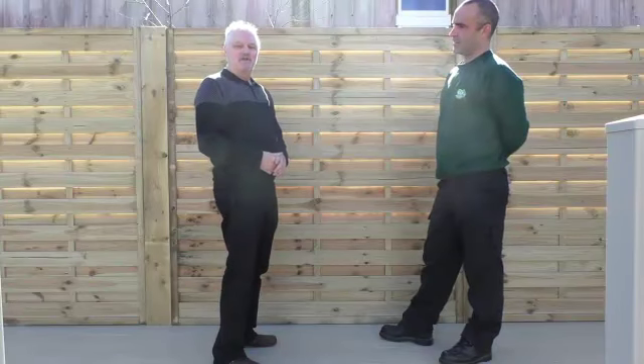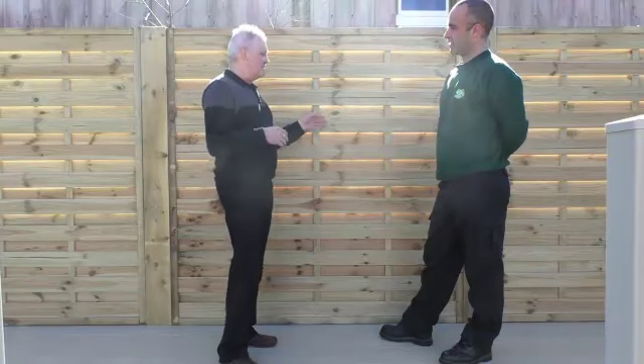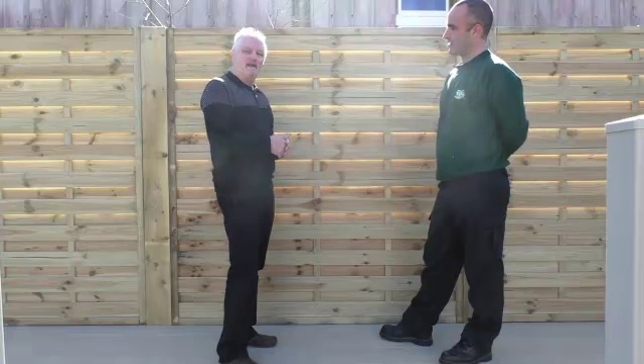Good morning everyone. Steve Brown from Swansea Creatives, and I'm here with Dean from DG Heath. We're just going around all the different product ranges they do down here for the gardens, which is absolutely vast. You need to come down and have a look for yourself, but I was drawn to this particular panel which Dean will explain a little bit more about.